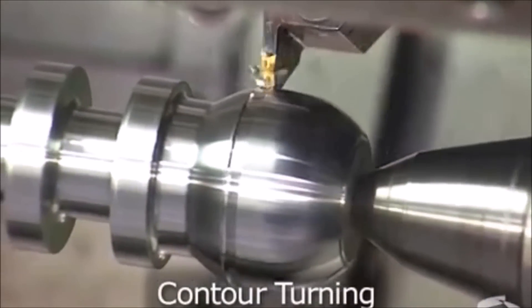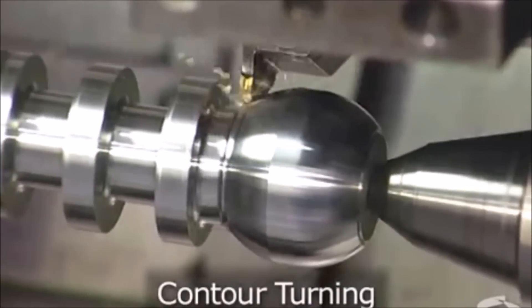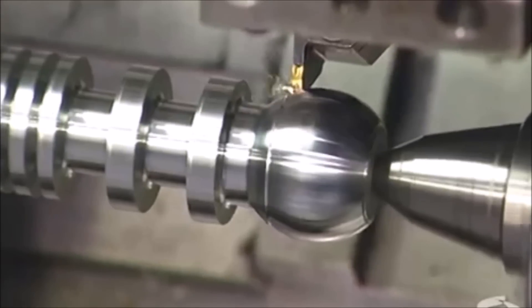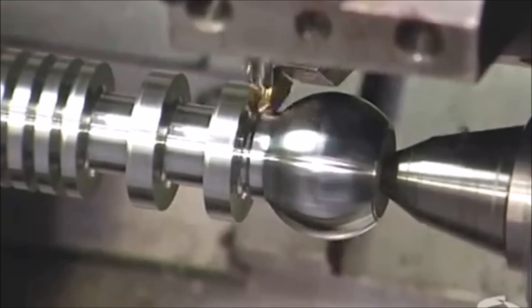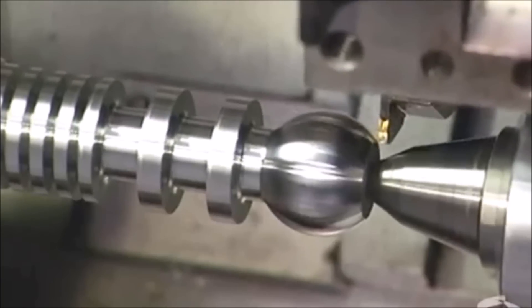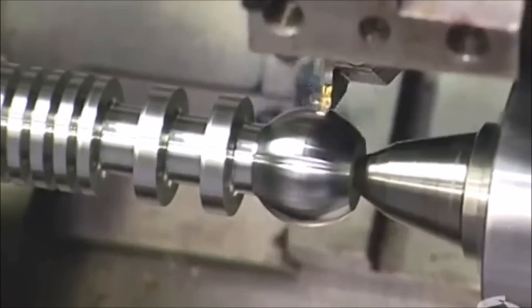Contour turning, or profiling, was formally performed by having the single point cutting tool trace a template to the desired profile shape. This has largely been replaced by CNC turning, in which the desired contour is simply programmed into the machine.